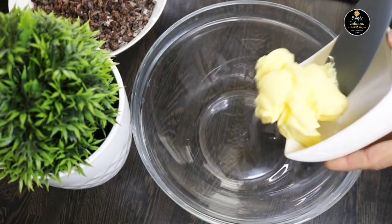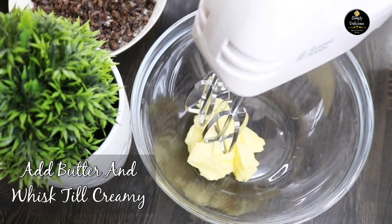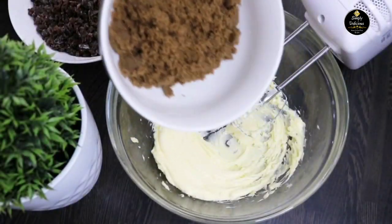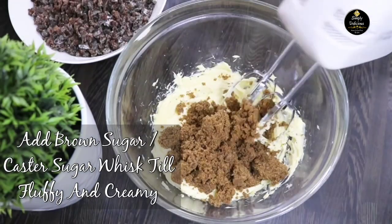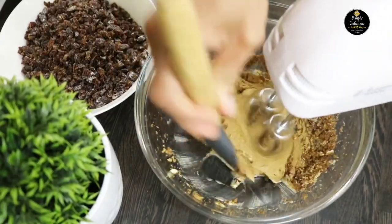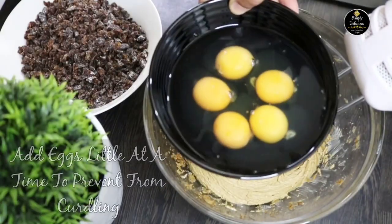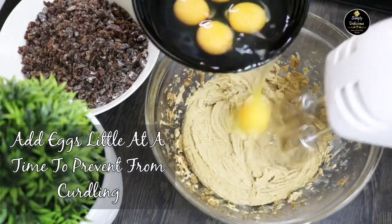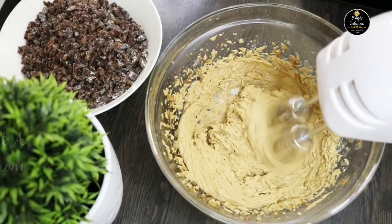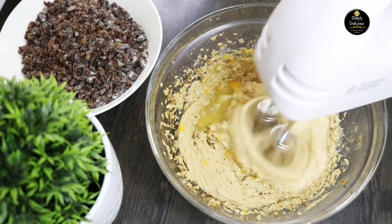Into a mixing bowl, add room-temperature butter and beat it with an electric beater or whisk until creamy. Then add brown sugar or caster sugar and beat until fluffy and creamy. Then add the eggs a little at a time and beat further. At this point the batter can sometimes curdle — avoid this by whisking gradually and adding eggs little at a time.